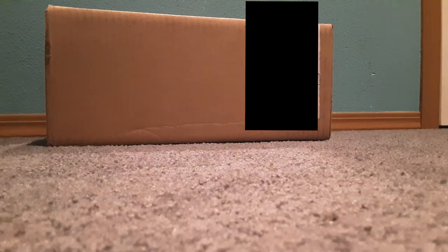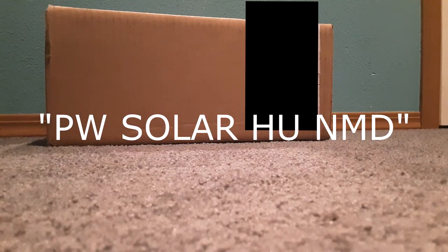Hey, what's going on guys? It's Draygonic here and welcome to another unboxing. Today's unboxing will be the PW Solar Human Race NMDs.